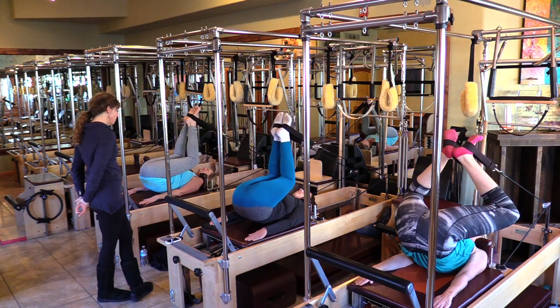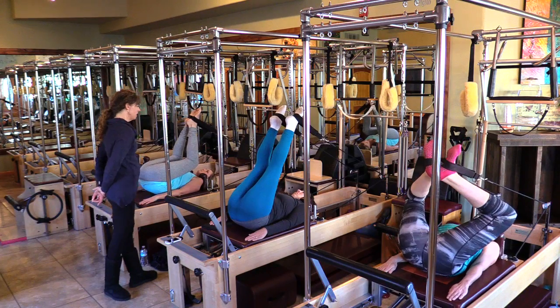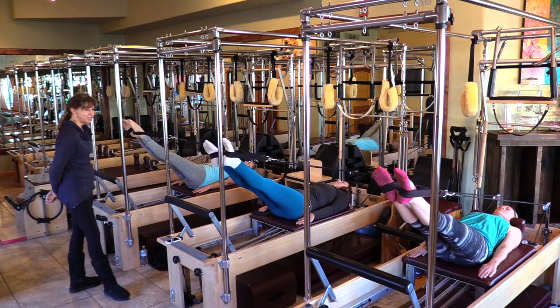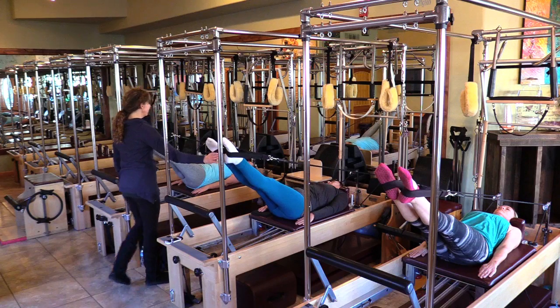We're going to do three more, but you can take a break any point you need to. Kirsten, how's your back? Bend your knees, push down into home. Point those toes — core's on. So if I come and push on you, you won't go anywhere. Take it up.